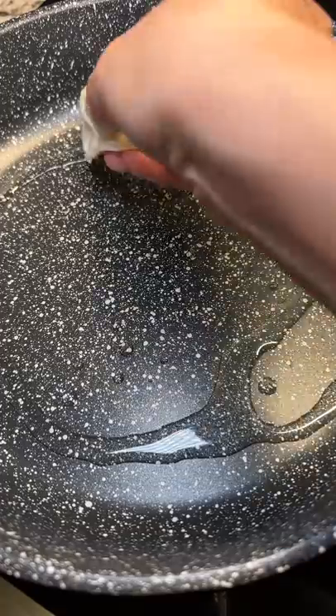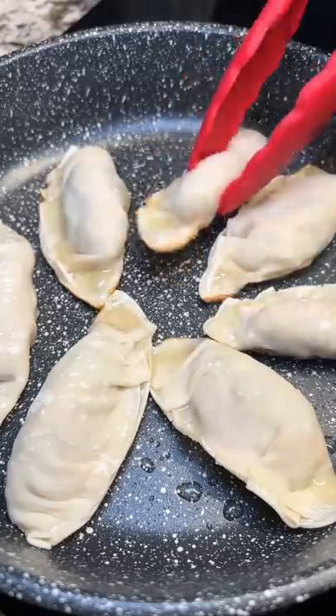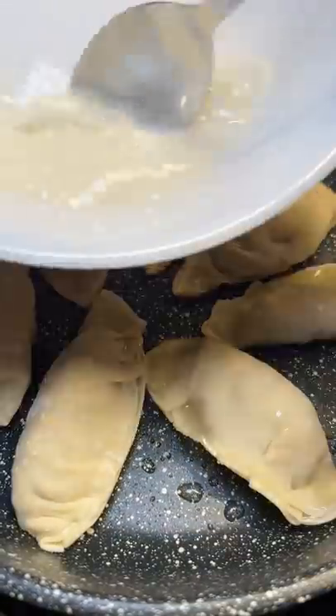Then I mixed water, cornstarch, and flour for the dumpling skirts. I tossed them into a hot nonstick pan and cooked until a nice crust developed. Then I poured in the cornstarch mix and covered with a lid.